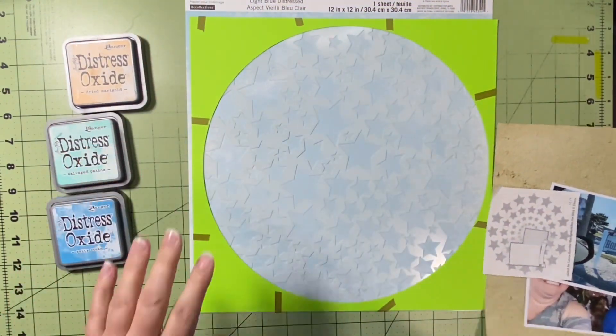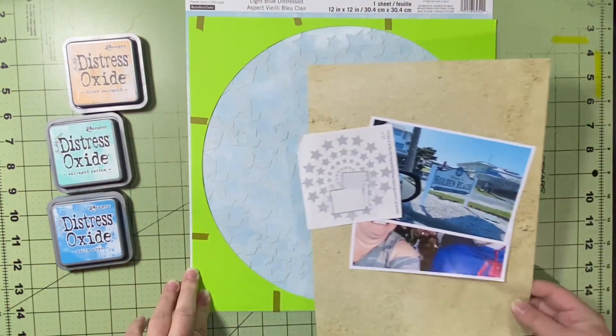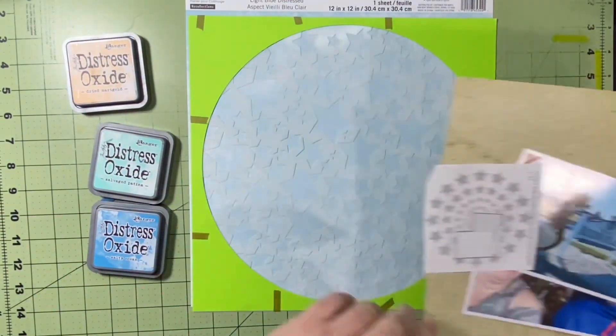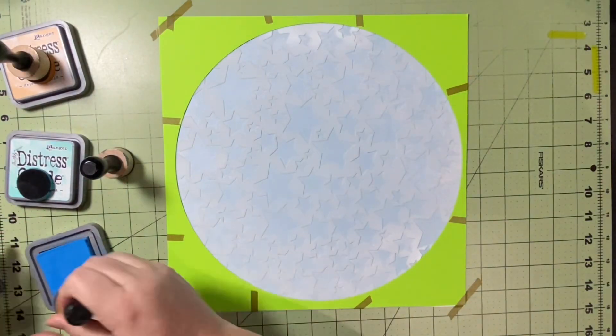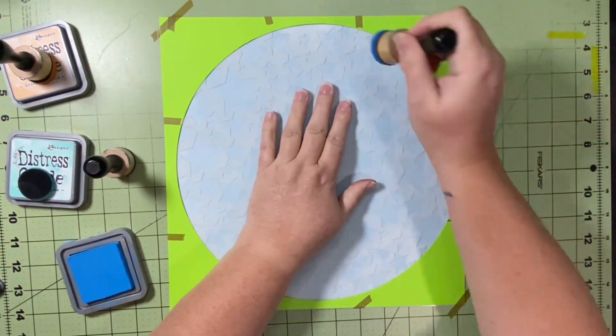I'm hoping to bring in some embellishments. I haven't picked any of that out, but I've got a beach box right next to me that's got all my beachy themed embellishments. So I have my papers, my stencil, my mixed media, my pictures, and the sketch. Let's see how this goes. I start with Salty Ocean and I'm just going to go around in a circle.